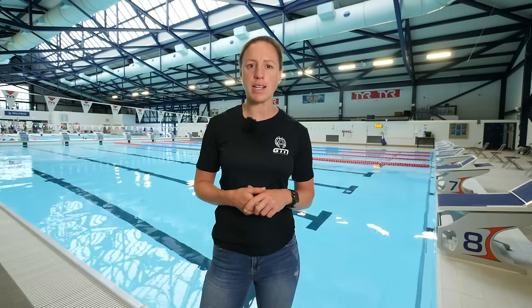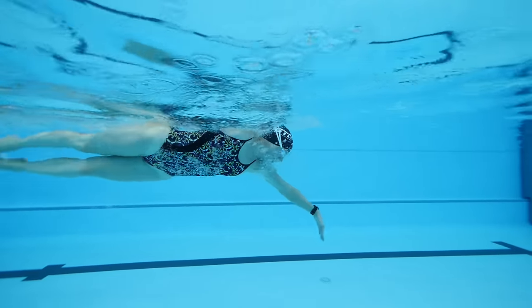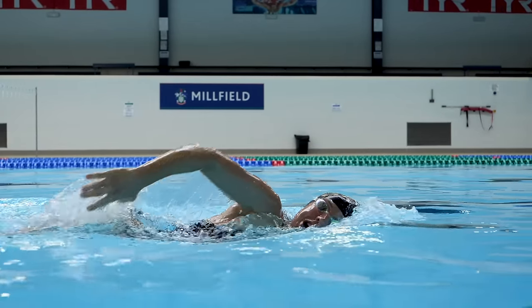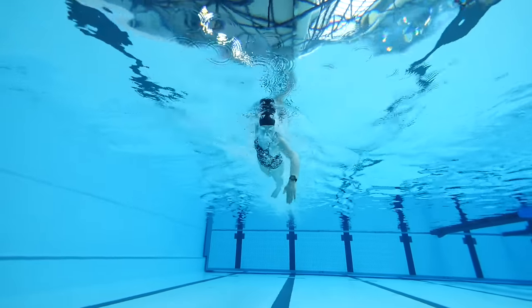The fitter you are, the further you're going to be able to swim. Having a fit and healthy heart and lungs and a strong aerobic capacity is great, but just because you can cycle and run for miles, it isn't necessarily going to directly correlate to your swimming. Swimming fitness is very specific — it means you're going to have to spend more time in the pool working on building it up and following a training plan.